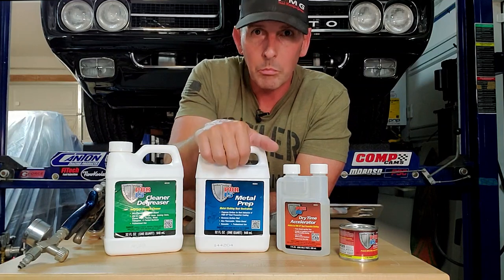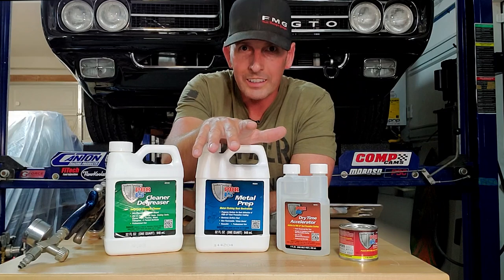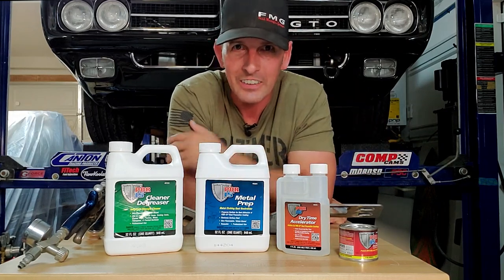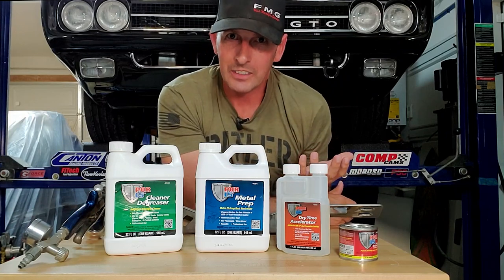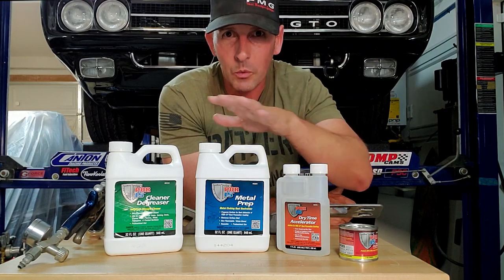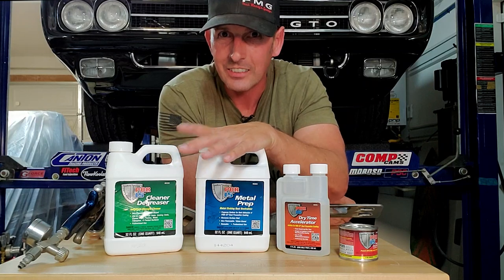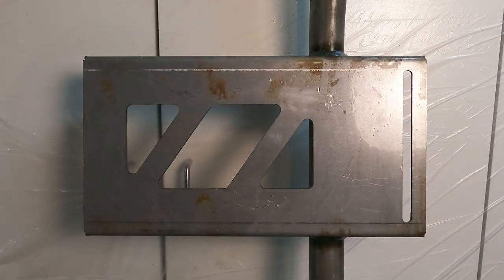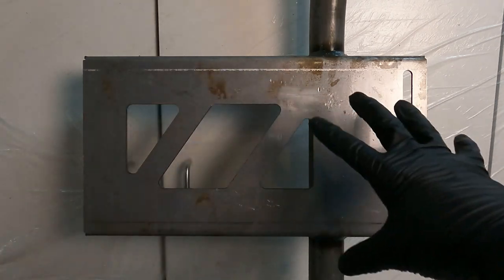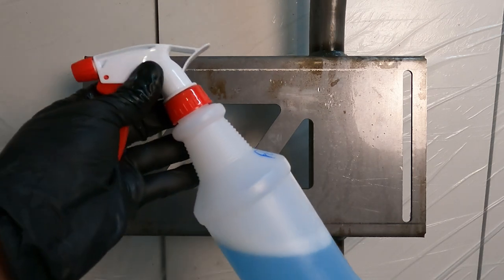Now the most important step is metal prep. We're going to do that first in this video. But before we get there, if you like what I do, consider getting an FMG hat to support the channel — there's a link below — and subscribe if you haven't, because we're going to have nothing but fun here. So let's get to that next step where we put on this metal prep, which is acid. Get your rubber gloves on.